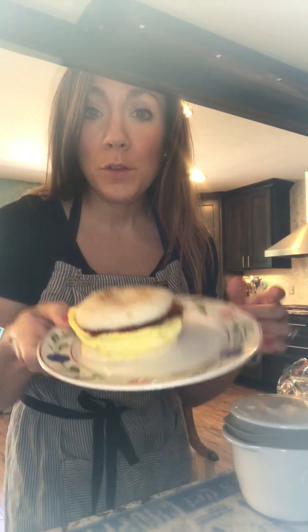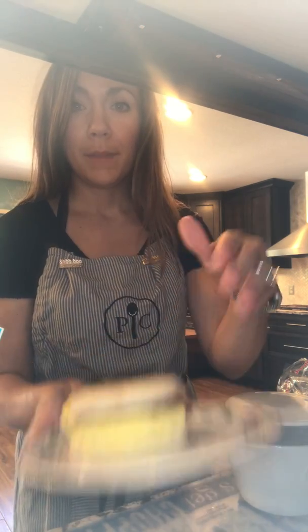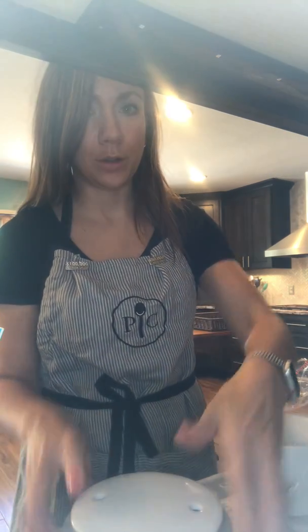Hey everyone, it's Steph here with Pampered Chef and I am so excited to share a demo on how our new breakfast sandwich maker works. This can make you have the best summer ever, but I love it because we're going to be having it year-round. Comment below if you guys eat breakfast sandwiches. This is kind of the classic English muffin, egg, bacon, that sort of thing. I'm going to show you another variation as I show you how it works.